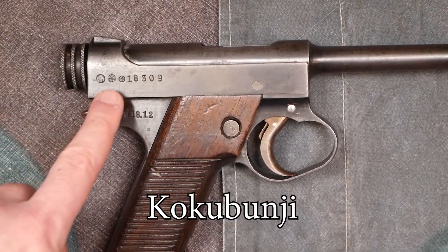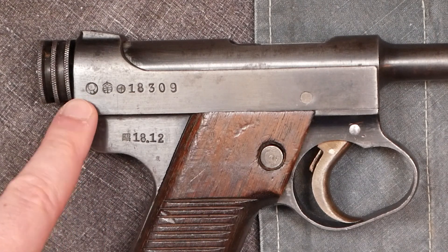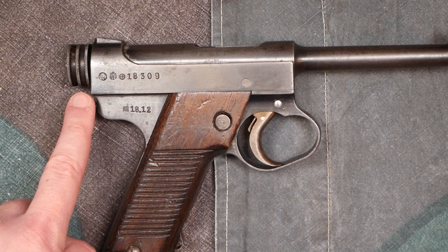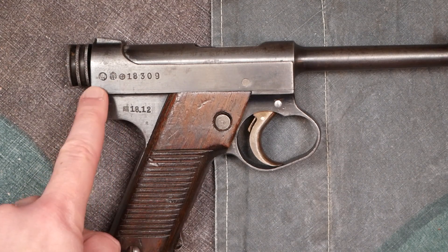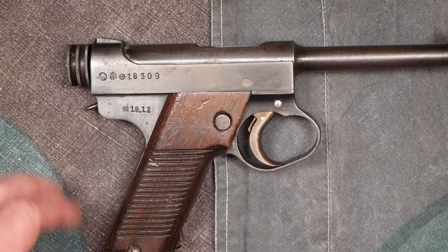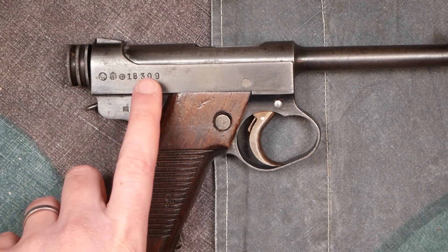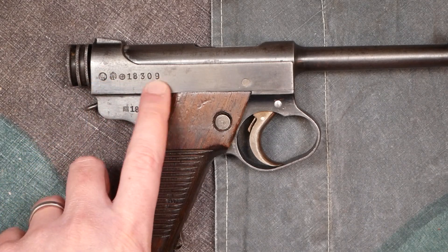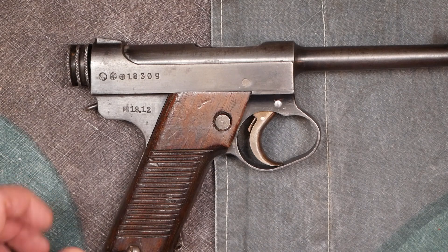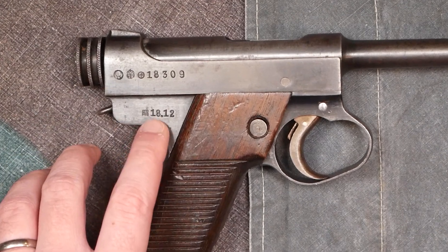On the right side of the pistol you'll see the manufacturer's markings. There are five different manufacturers of these, and two of them have pretty much the same first symbol. Just because you see this symbol doesn't mean it's the same factory — you have to look at the second symbol to the right, and sometimes the date, to really figure it out. The best thing to do is look at a chart. The top marking is just the serial number — they didn't make enough of these to need prefixes or suffixes, only a few thousand per year.